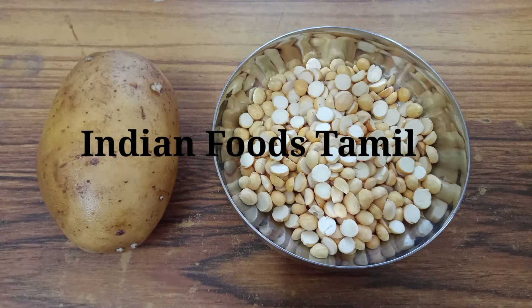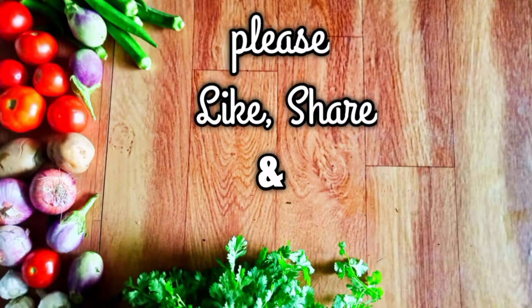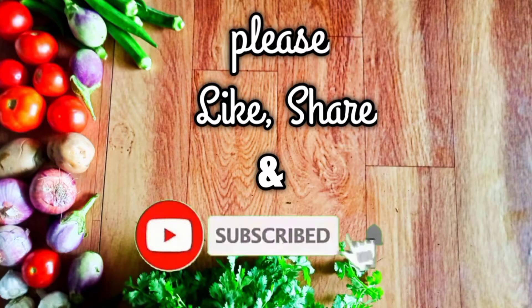Hello friends, welcome to Indian foods. Today we are making a simple snack recipe. If you want to make a taste of this video, please subscribe.